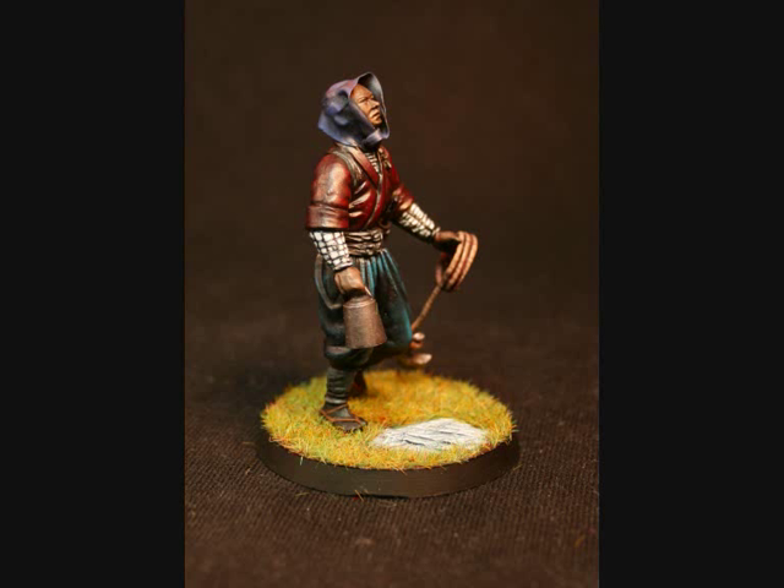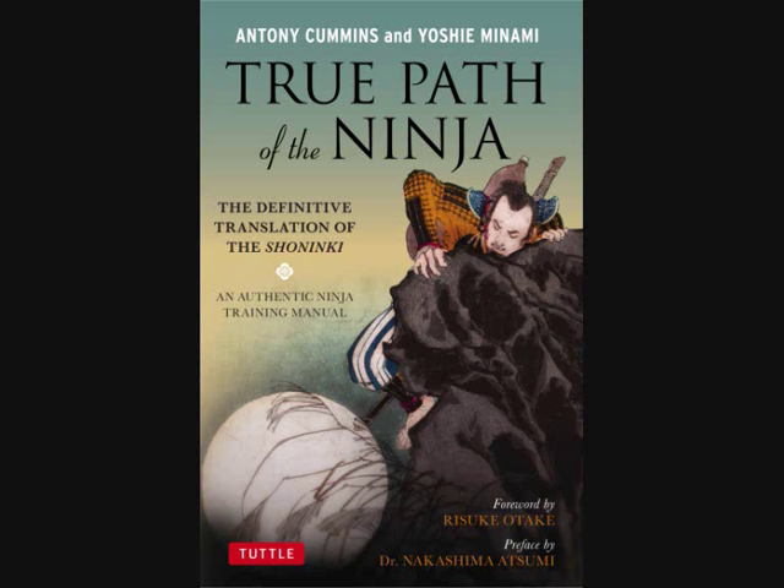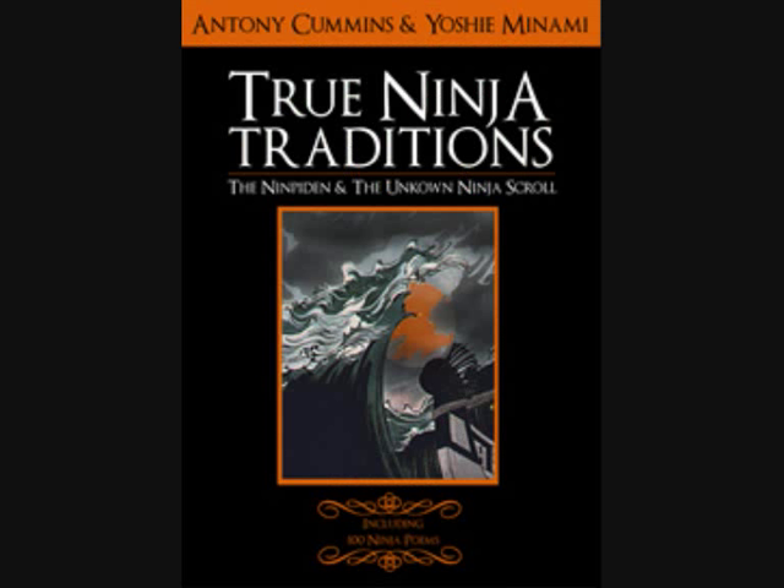If you are interested in historical ninja, please look for the book True Path of the Ninja, which is a translation of the Shoninki, or True Ninja Traditions, which is a translation of the Nimpiden. Both are historical ninja manuals.